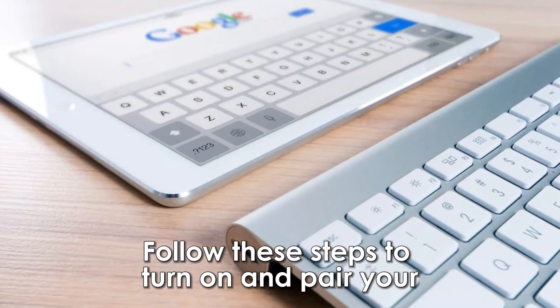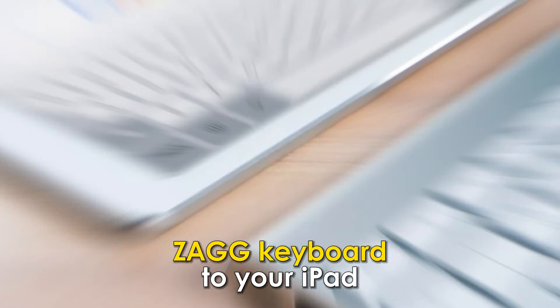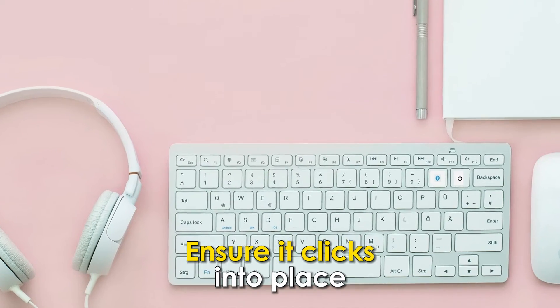Follow these steps to turn on and pair your Zag Keyboard to your iPad. Carefully insert your iPad into the slot designated to hold it. Ensure it clicks into place.